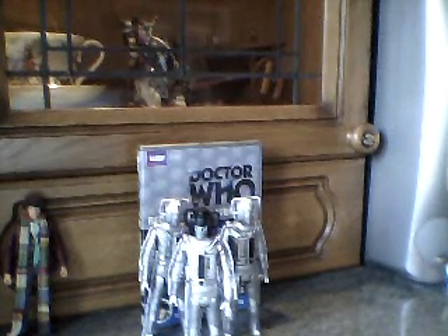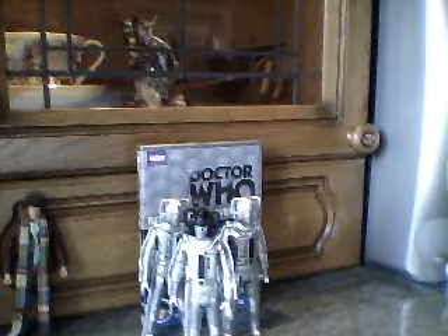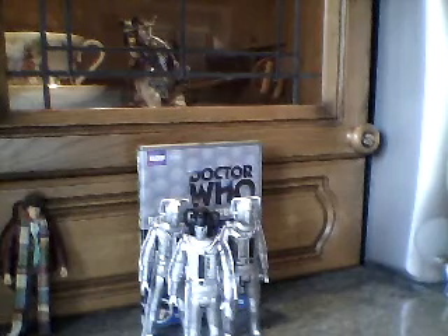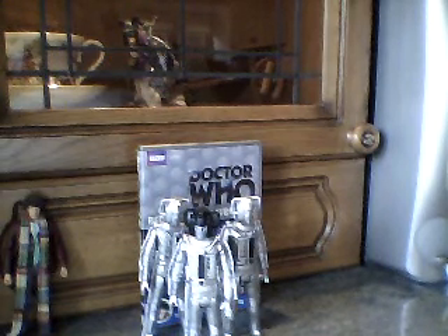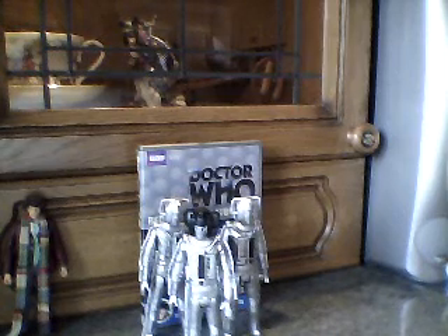Hello, and welcome to another Doctor Who figure review by me, PertweeSmith11. I'm sorry I haven't done a video in a long time — I haven't done one since Wednesday. I haven't had time because of school. I'm just doing any figure set I fancy, and this one is one I've actually wanted to do for a long time, and I've finally sort of got it. I shall do an update first.